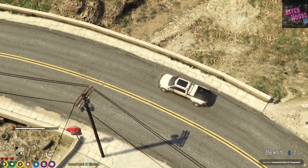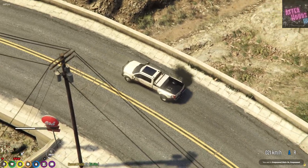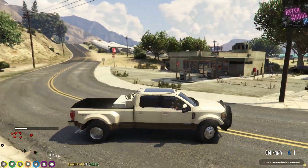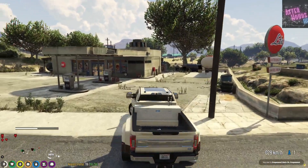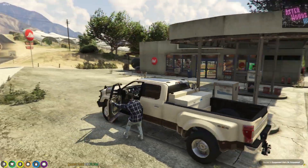Hey, can you stop at this gas station? I haven't eaten yet. No. I'm sorry man, you know I don't get this figure from not eating. Yeah, I'll go inside also. Might as well put diesel in this thing.